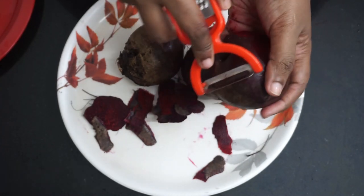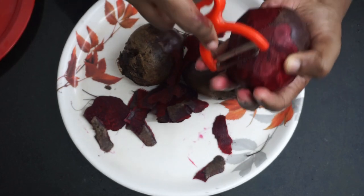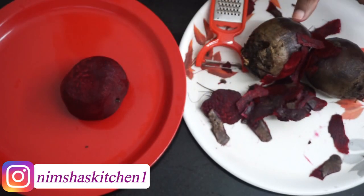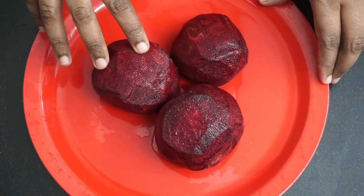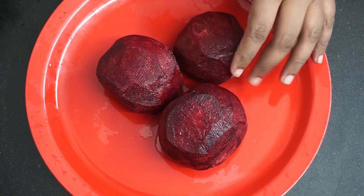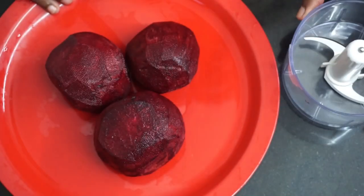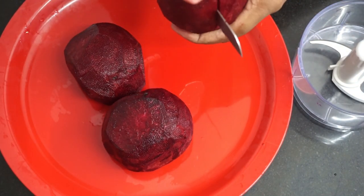Beetroot is very healthy. Cut the top and cut off the ends. Since this is the end, I'll cut it off.